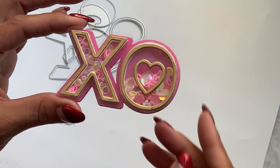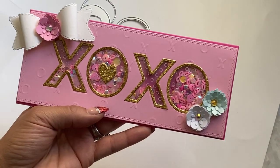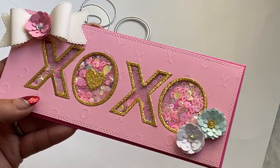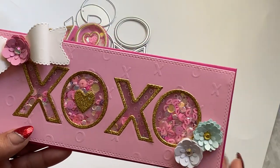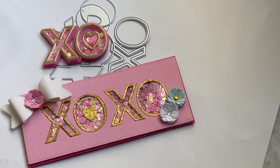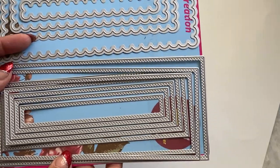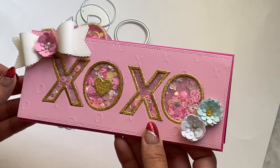I also decided to use all of the pieces to create this XOXO shaker card. I did use some embossed Valentine's paper that I picked up from Michael's last year and turned this into a shaker. I used a slimline card die set — specifically this set from the Surprise Creation Store, the double dotted stitched one with the wavy edge — to create my shaker.